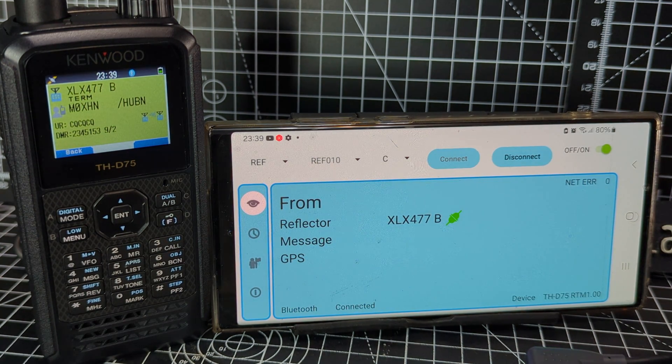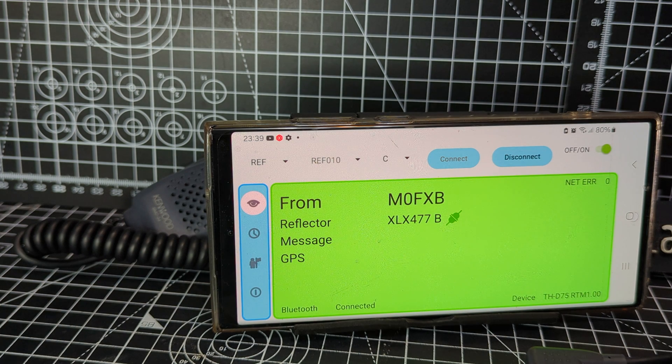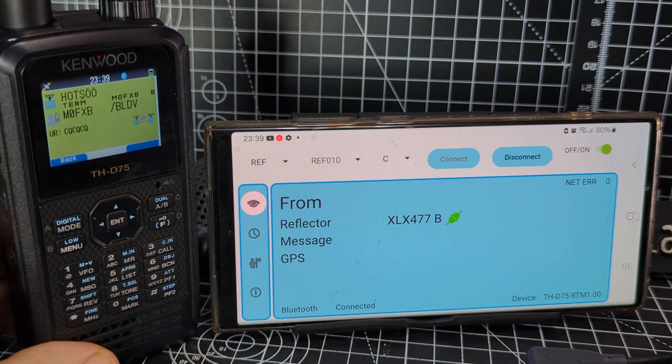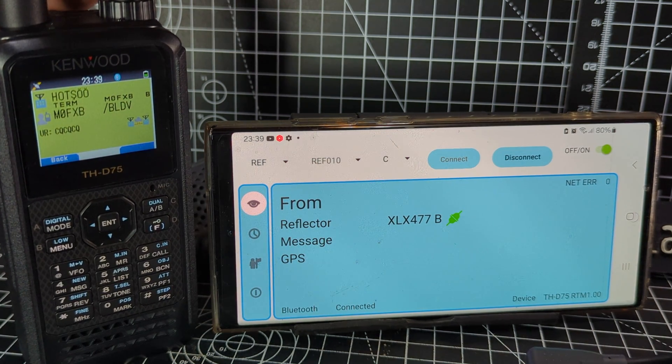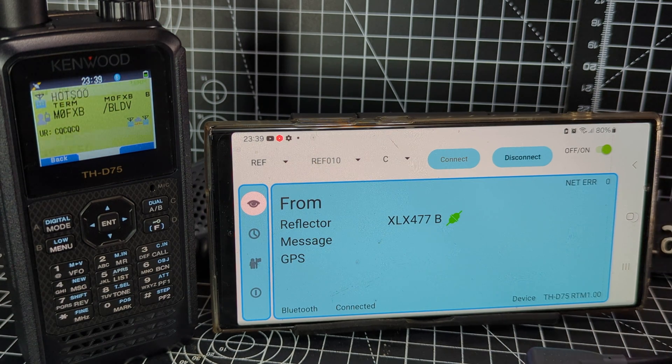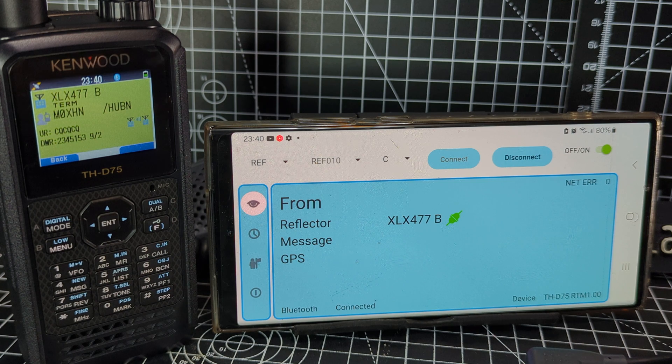There we go — someone's there. Quickly grab the radio and reply to see if they hear me. GW1 station, you're receiving me — M0FXB, M0FXB. That's actually an analog connection in my house, but we're using D-STAR to get through to these people.